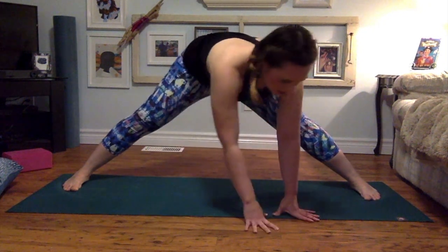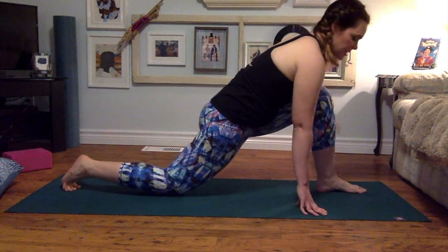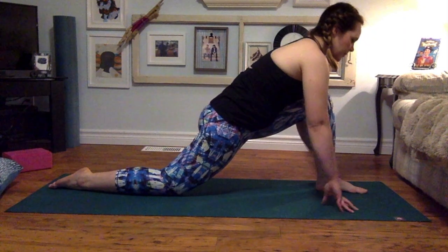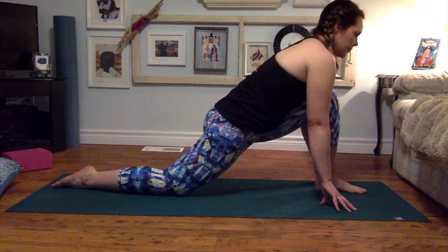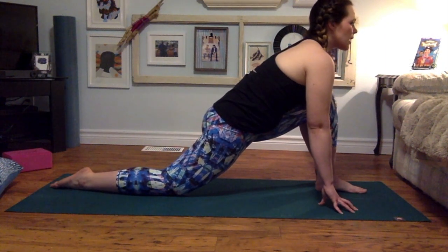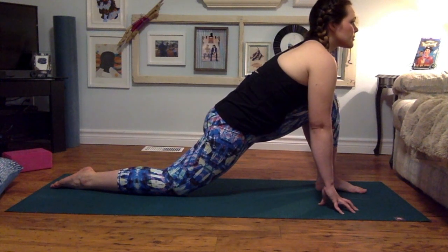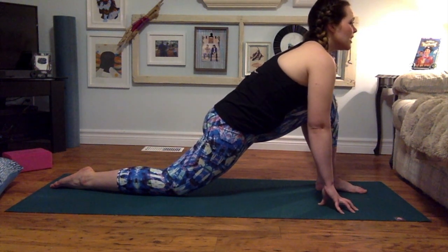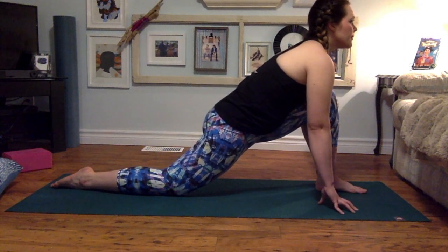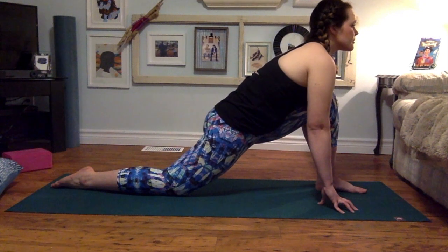Inhale, long spine. Walk your hands over towards the left foot, coming down into your low lunge. Left knee right above the left ankle. Top of the right foot releases to the mat. Option to have your hands on your knee and lift up through your chest. Inhale — think about lifting the chest, long spine. Draw the left hip back. Breathing into the front of the right hip crease. Two more breaths here — a little lower. And two.